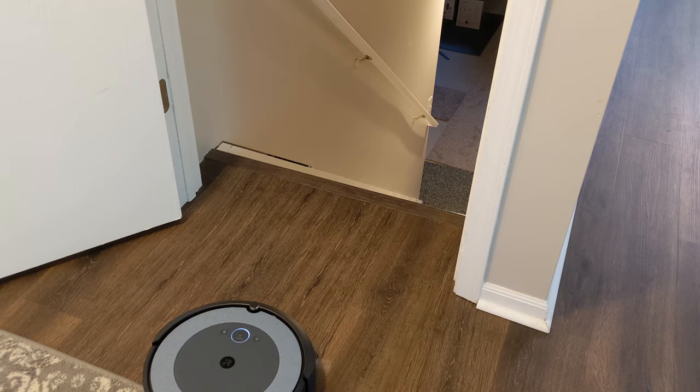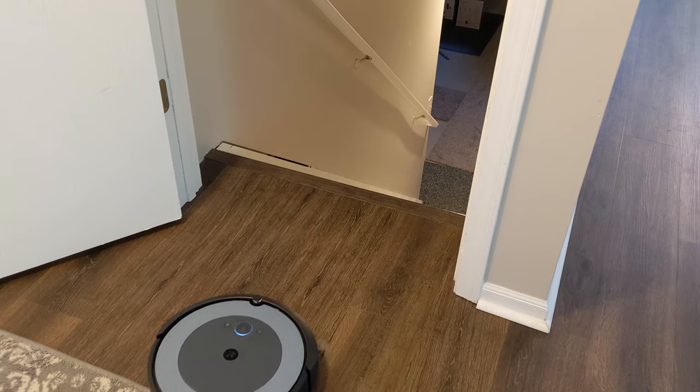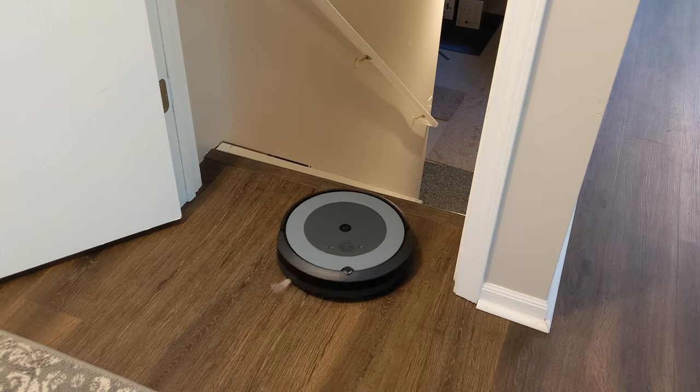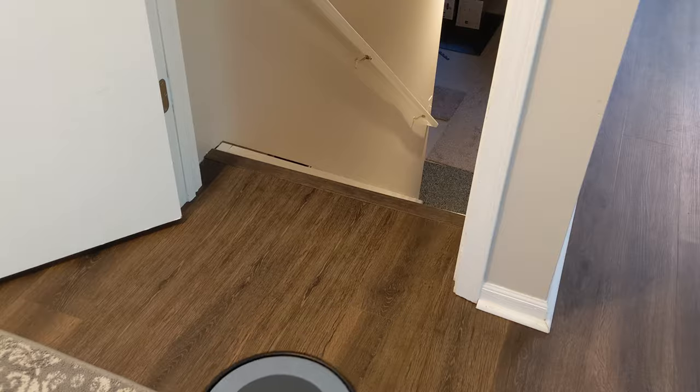Now we're testing out the cliff sensors right here. You can see we have the vacuum right at the top of the steps and it's going to try to drive right off. And there we go — it's smart enough to recognize the stairs and continue on with its clean.